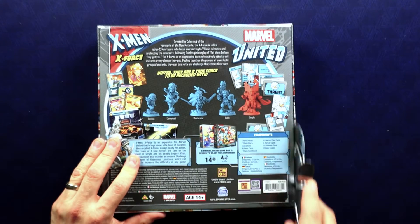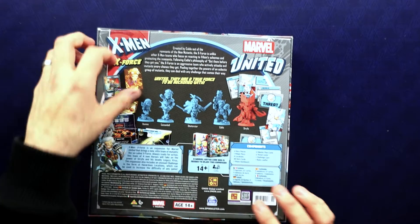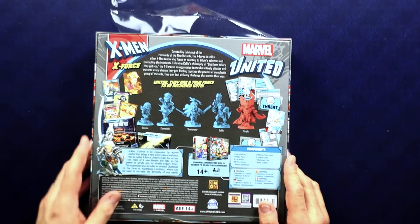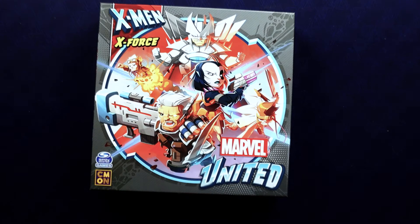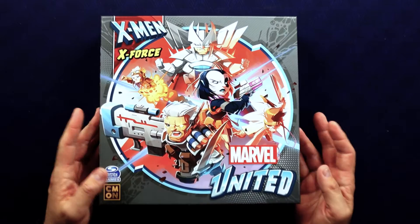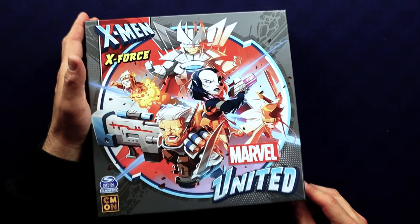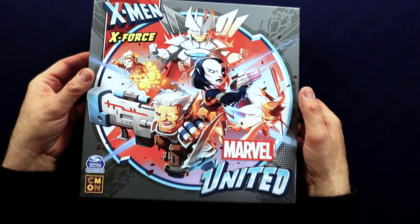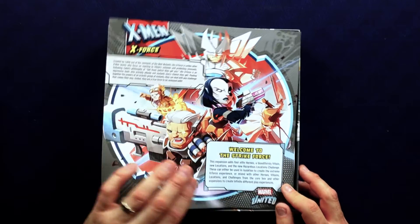They're basically the edgier X-Men team, essentially. They came out of a time when everything was getting edgy in comics, and I guess they wanted a team to fit with that — that's where we got X-Force from. It sounds like maybe I'm being down on X-Force and I don't mean to, because I do think they're cool at this point. It just took me a while to enjoy what they had going on.